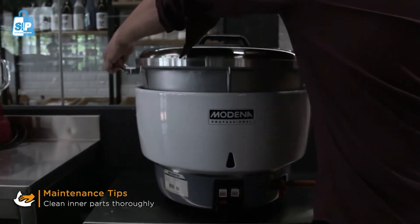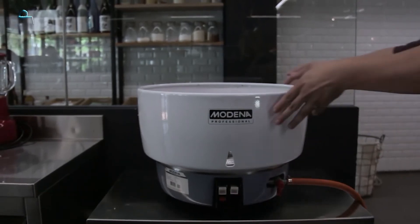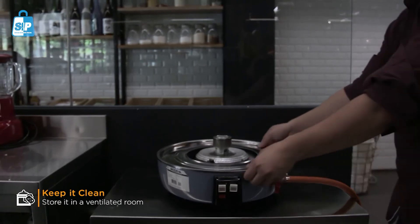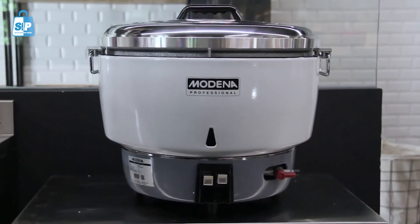Take out the inner pot to clean the inner parts thoroughly. If the unit is left idle for quite a long time, don't forget to keep cleaning it and store it in a ventilated room. Also, plug out the gas regulator.